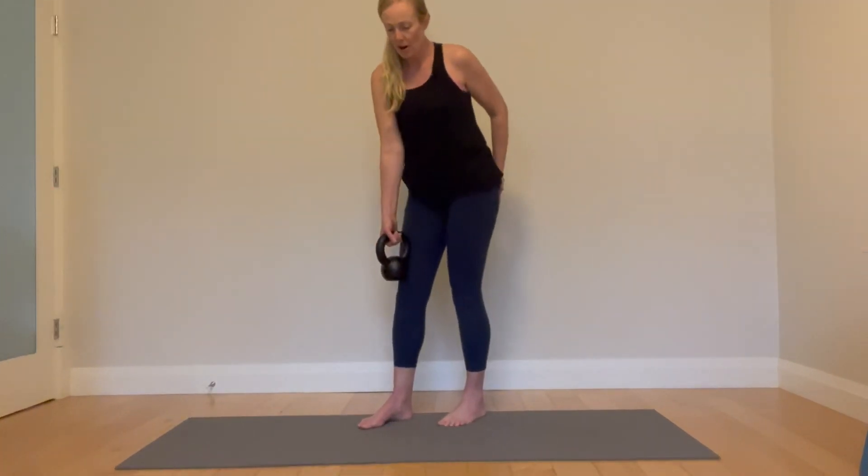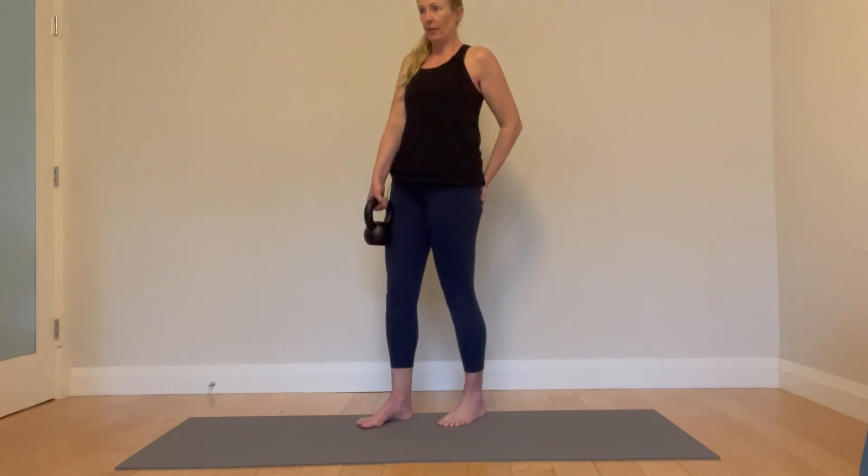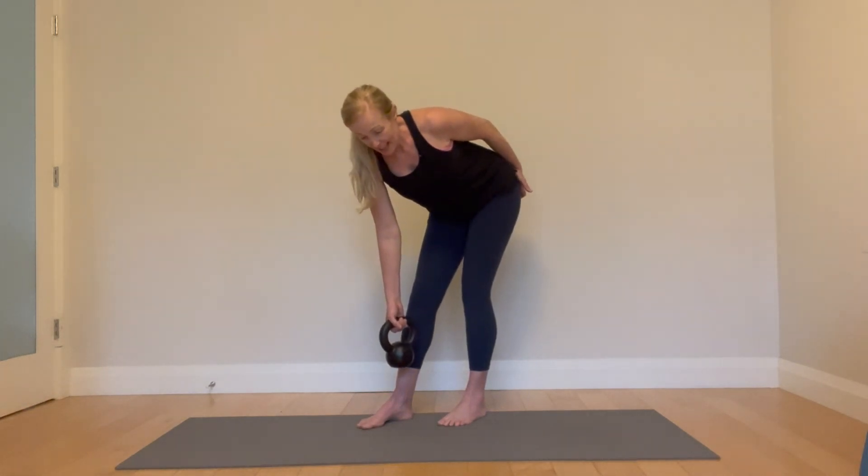Keep your shoulders strong — no rounding. Stay proud and open, driving through. This is very much a hip-only motion.